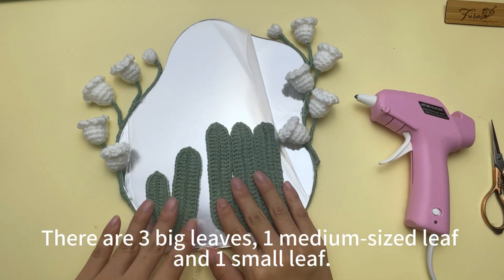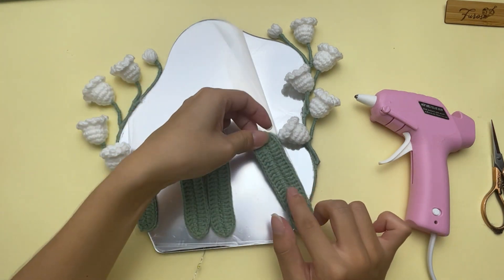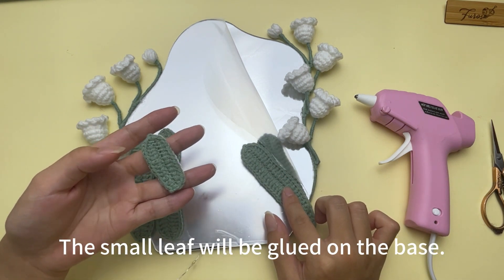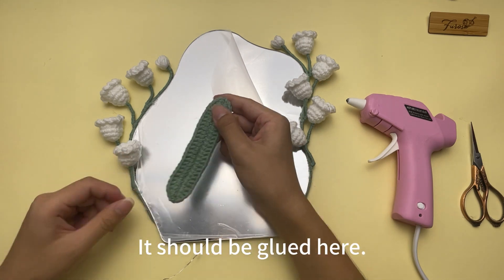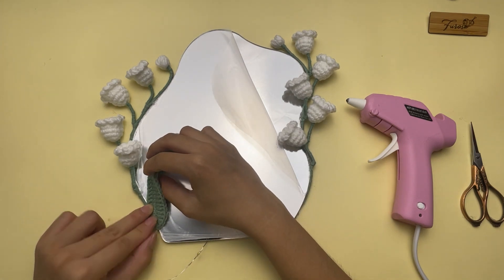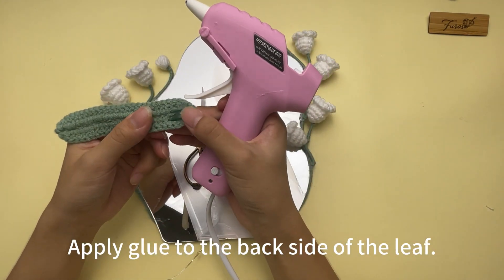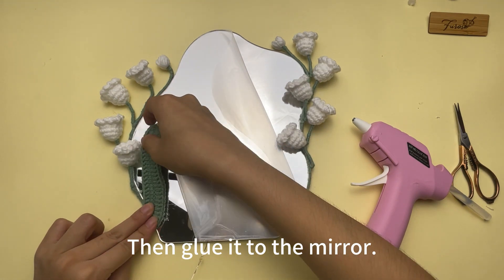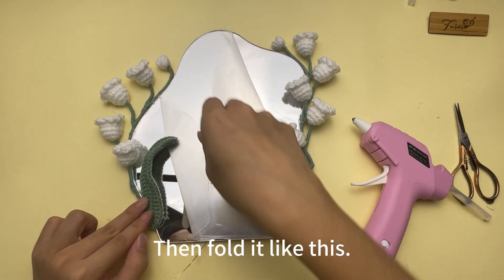Now take the five leaves — there are three big leaves, one medium sized leaf, and one small leaf. Glue one big leaf and one medium sized leaf on this side, then glue two big leaves on the other side. The small leaf will be glued on the base. Let's start from the left side. Take a big leaf — it should be glued here. Leave 1.5 cm at the bottom and make the leaf look like this. Peel off the film, find something to hold it, apply glue to the back side of the leaf, then glue it to the mirror.